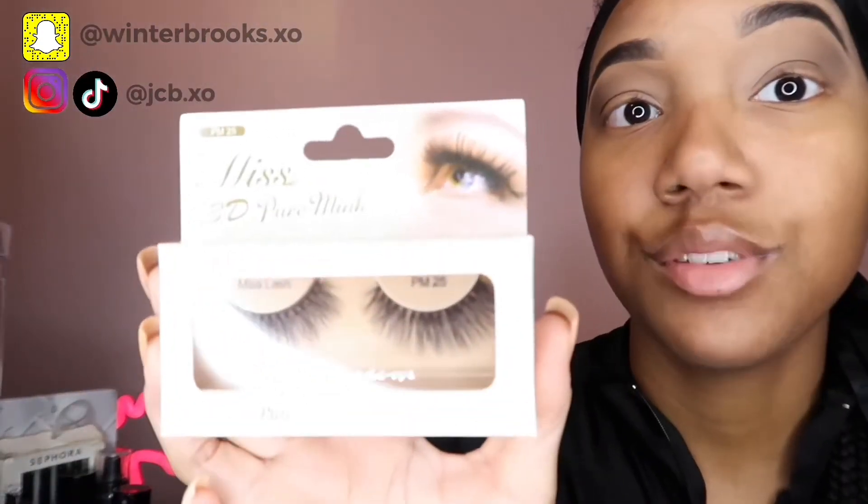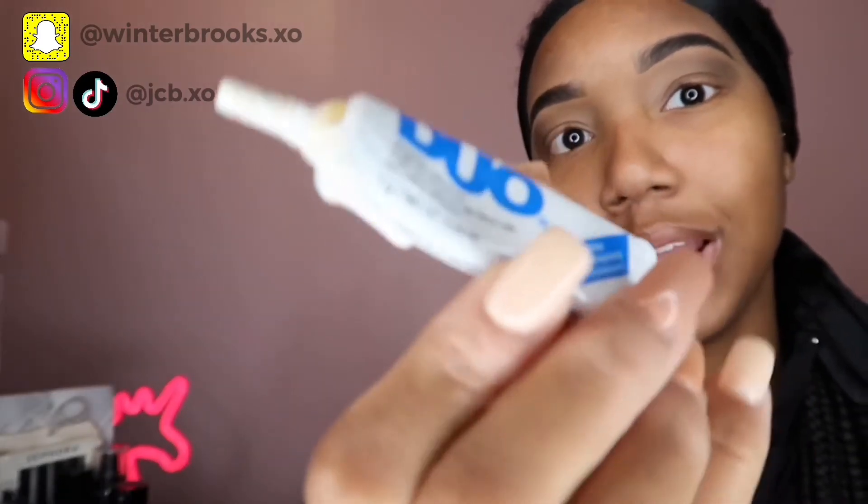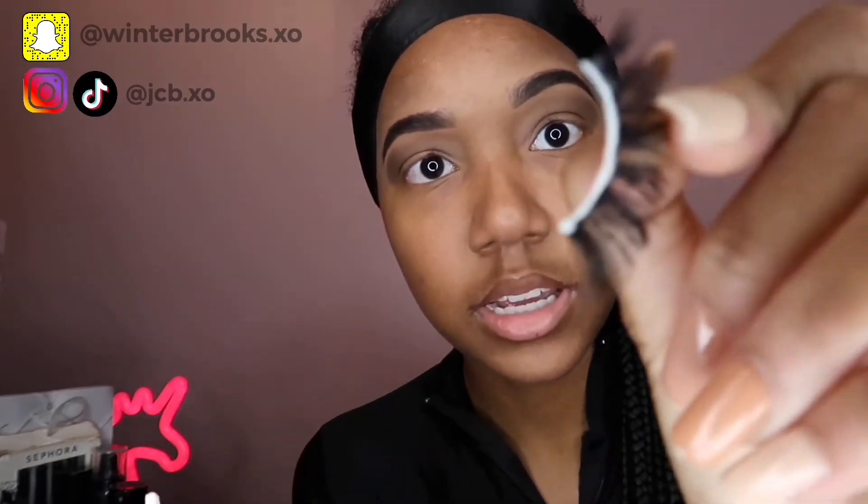Now we did eyebrows and eyeshadow — next we're doing eyelashes, and then my eyes are done. I have different kinds of lashes; today I'm going with a little dramatic ones, but my everyday ones are number 25 from the beauty supply store — I absolutely love these and they were five dollars. The glue I use is the Duo white and clear lash glue. I put the glue on the lash and let it sit.